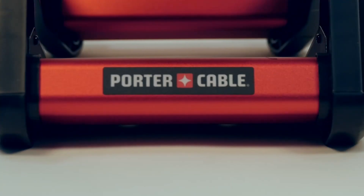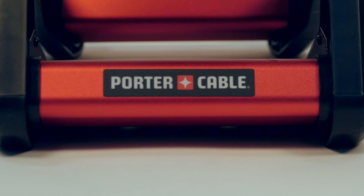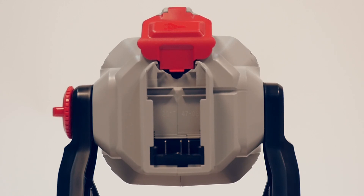Workmanship on this thing is pretty good. You've got anodized aluminum there — it's got a really nice finish. The little red portion at the top, you can actually plug an extension cord there if you don't have a battery. Unfortunately, you can't charge your battery while it's plugged in. That would have been a great feature — not sure why they didn't include that.